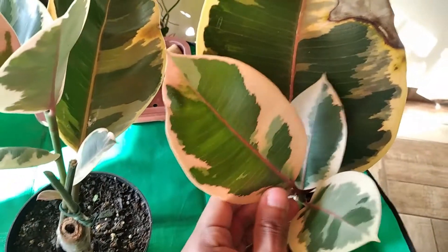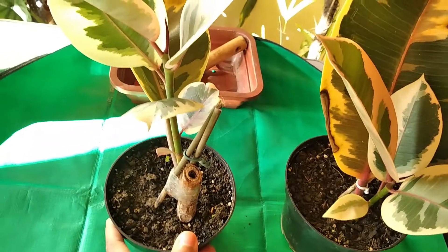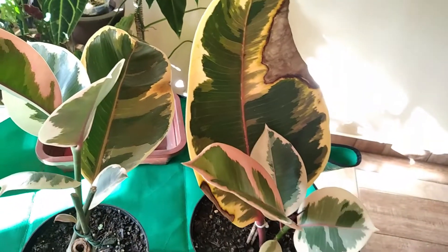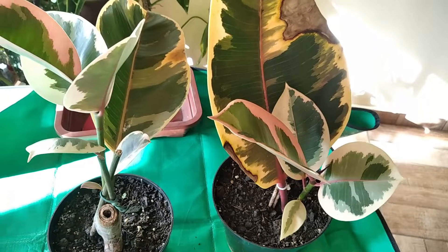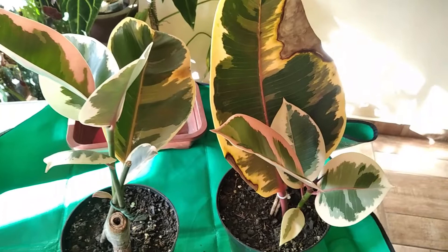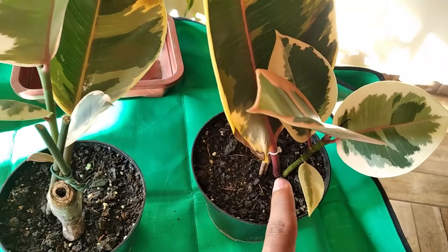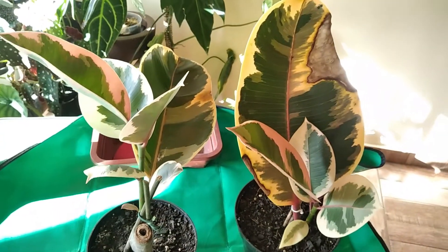Essas aqui são elas — estão menores, são jovens. Essa aqui foi uma estaca um pouco mais lenhosa e maior, o que é mais fácil de reproduzir. Elas ainda estão com as folhas originais, porque é importante para ajudar na captação de luz e fazer fotossíntese. Como é uma planta variegada, ela tende a produzir menos clorofila, e quanto menos clorofila produz, tende a ser mais sensível e demorar mais para crescer. Essa aqui também tem um pedaço de caule enterrado — não é só uma folha. Essas são as duas mudas que eu vou usar nesse processo de replante.